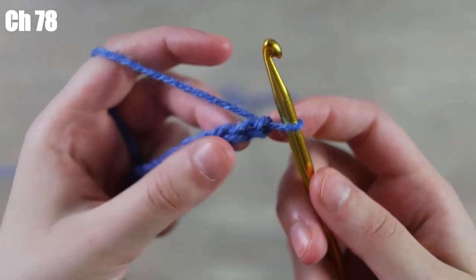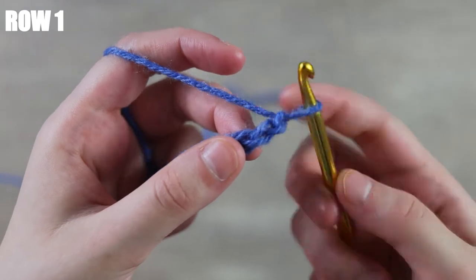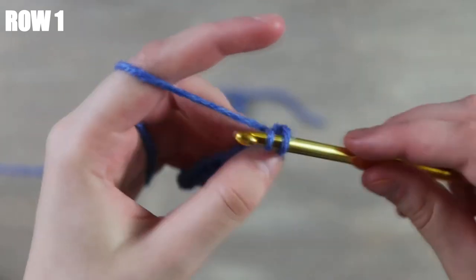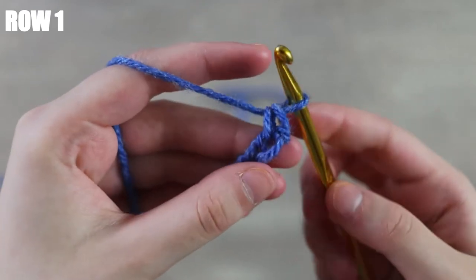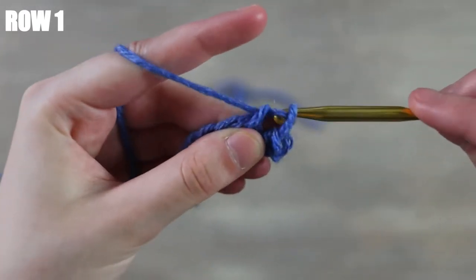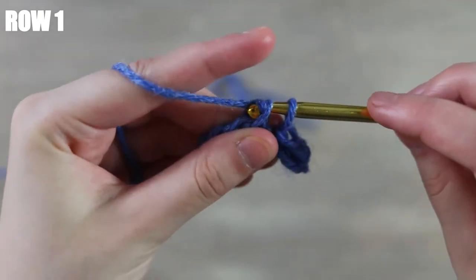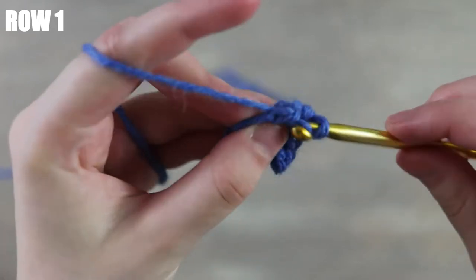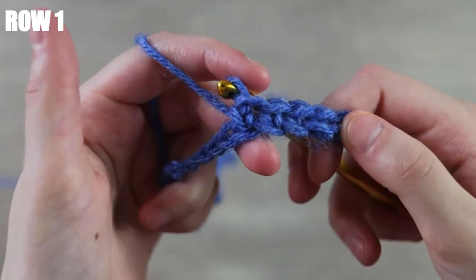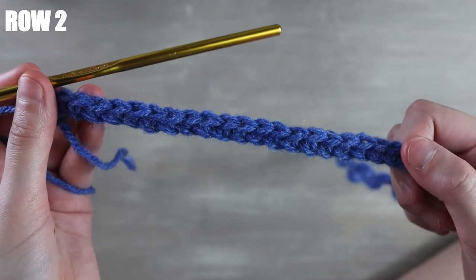I just finished up working my chain of 78. Once you have finished this chain, we're going to work a foundation row of single crochets. Beginning into the second chain from your hook, insert, yarn over, pull up a loop, yarn over, pull through two — that is one single crochet. Repeat this process for each chain all the way across. By the end of this row you should have a total of 77 stitches.